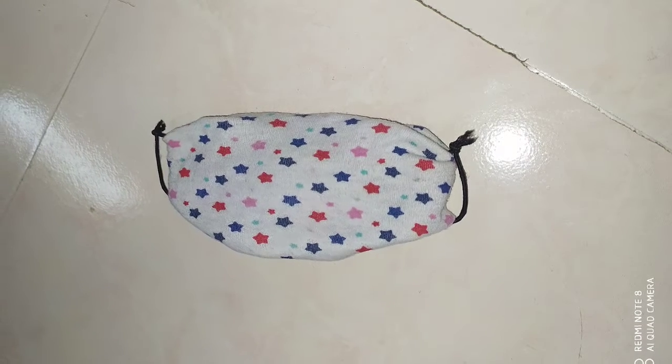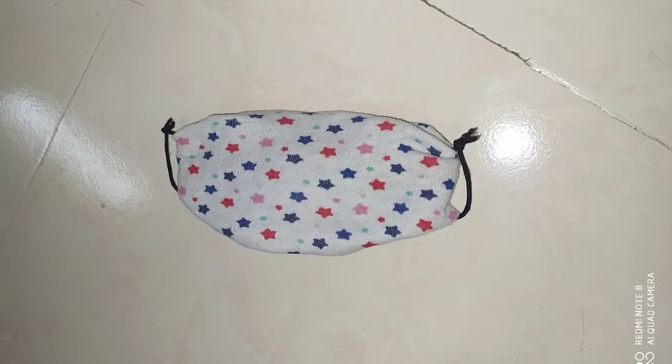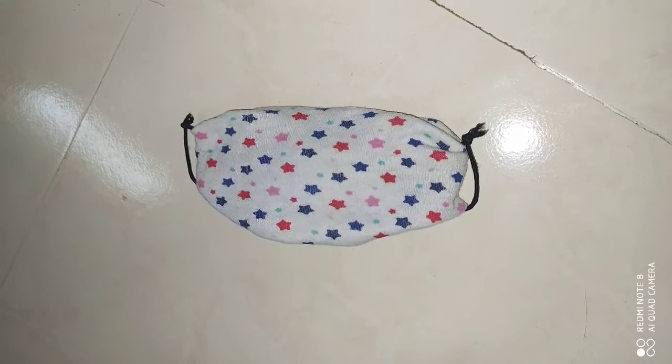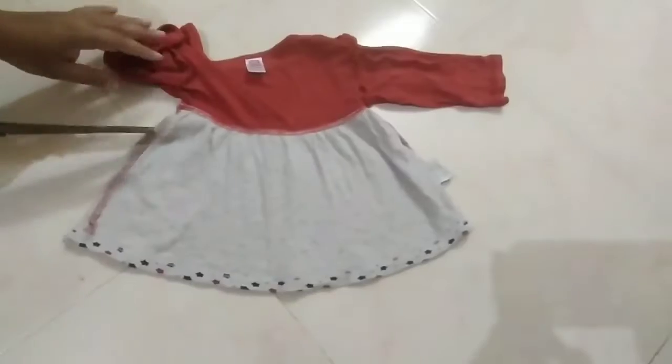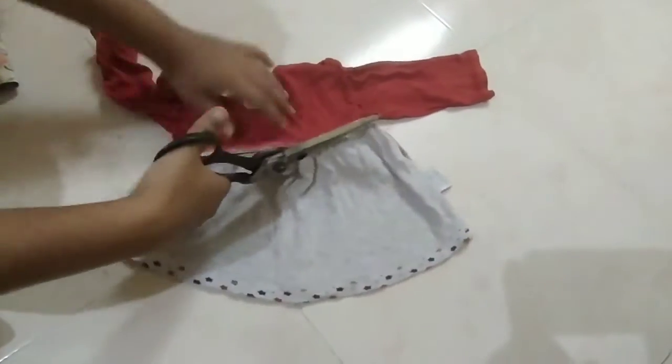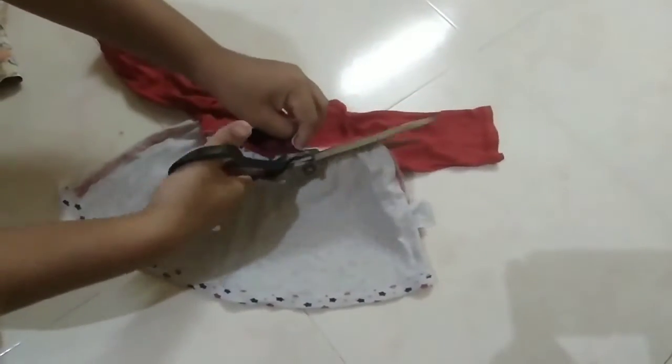Hello and welcome to our channel. I will make a mask for you. We will make it easy. We will make it with a cotton cloth or bunion cloth. We will make a cut.